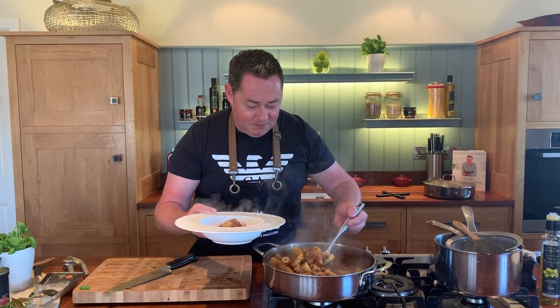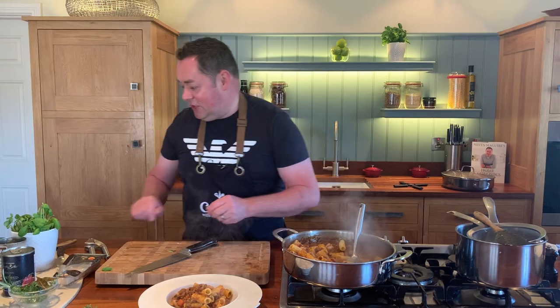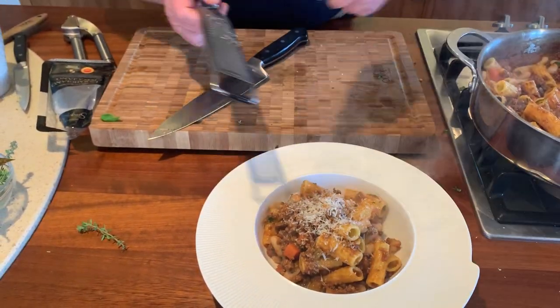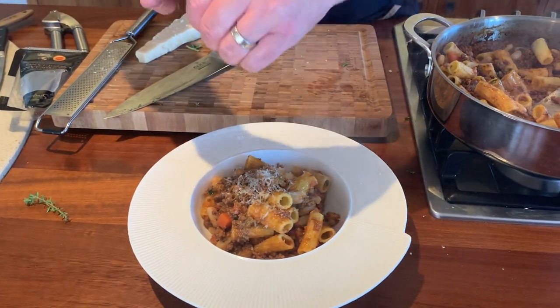Just combine everything together - beautiful, smell this. So I have that lovely fresh pasta and the beef ragu. The key is to cook it low and slow - that is the secret. Finish with some 30-month matured parmesan. There we have it: beef ragu with cannellini beans. Add a little extra virgin olive oil and black pepper if you like. Serve with any pasta, full of flavor - good quality Irish beef, lots of vegetables, herbs, and really good tomatoes. Happy cooking!